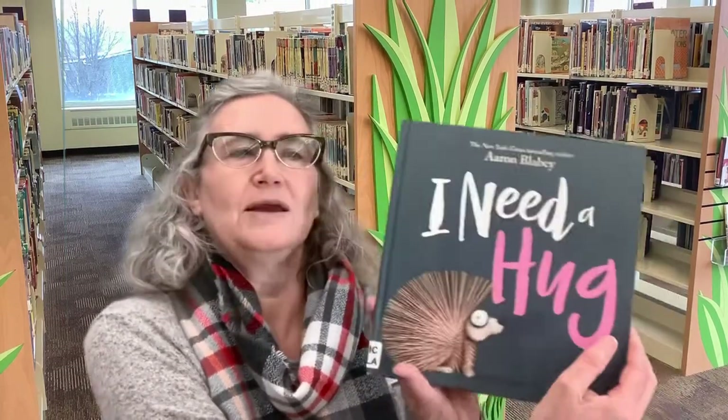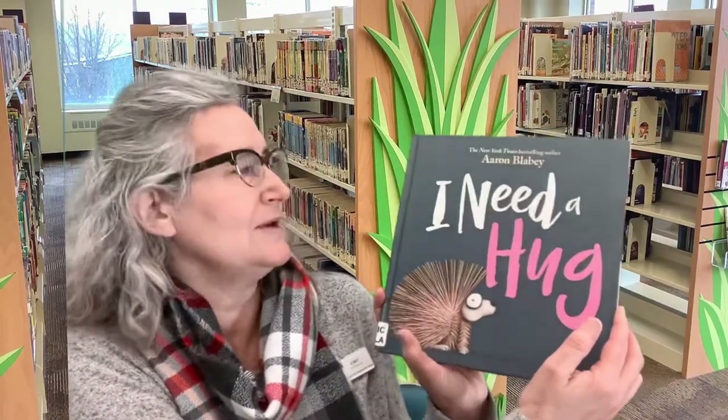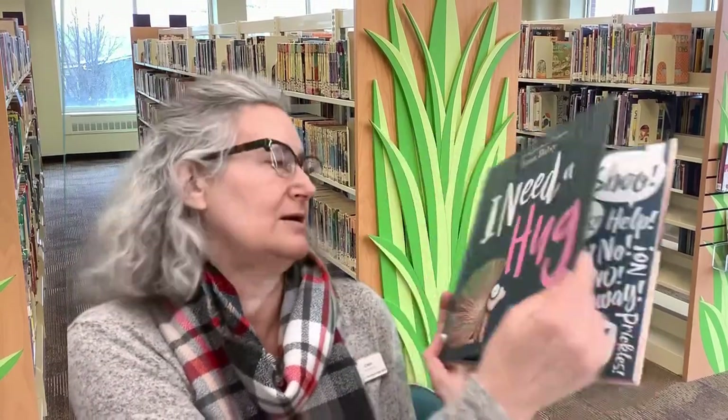Hi library friends, this is Miss Cindy from the Crown Point Community Library and today I'm going to be bringing the library into your home with a story and a craft. The story that I'm excited to read to you today is a book by Erin Blavey and it is called I Need a Hug, published by Scholastic Press.